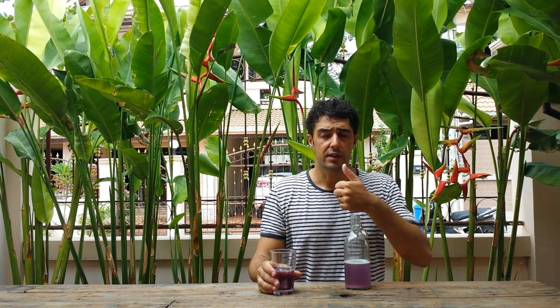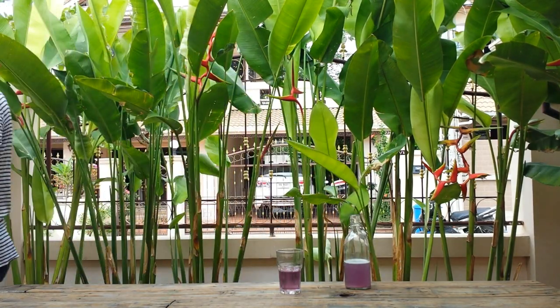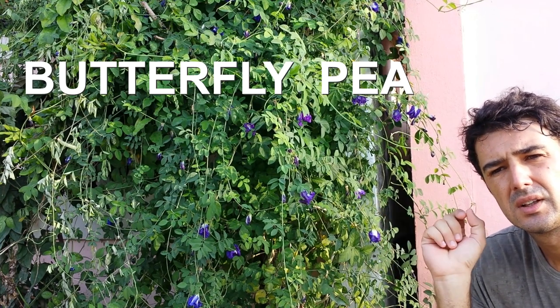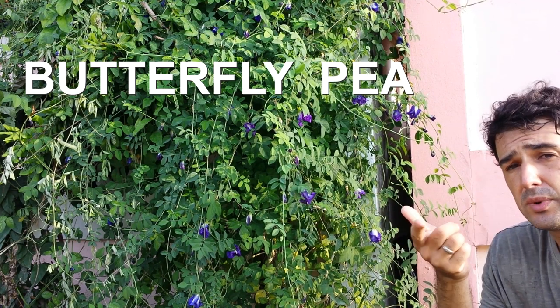Remember to subscribe to the channel and leave a like, and watch the other videos. If you have not seen the video of the blue violet beer, come with me and I will show you the secret ingredient. You can use it to make also the ginger beer and many other recipes that I will show you in the future. Okay guys, remember to subscribe to the channel, leave a like, and watch the other videos — bye bye!